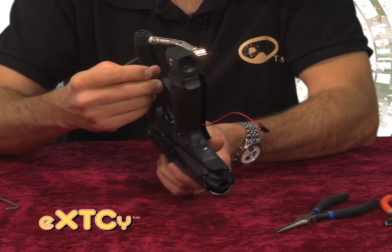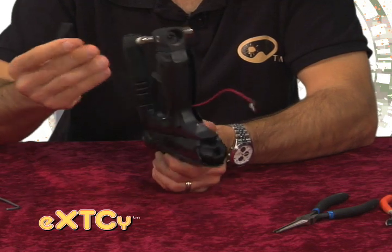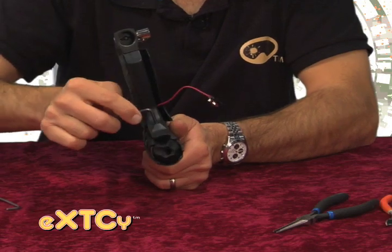It's helpful if you have a ball-end tip allen key for reinstalling these screws, which I don't have here, as it tends to slip off the head of the screw easier.